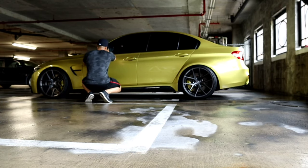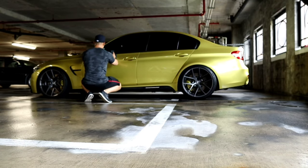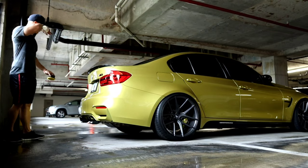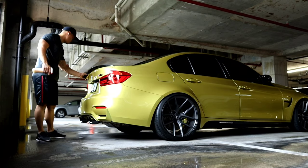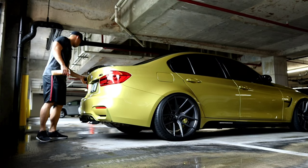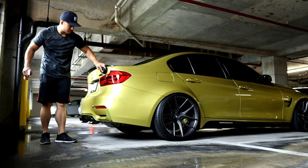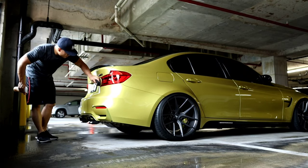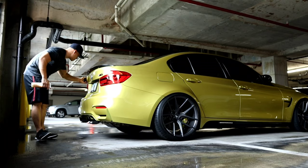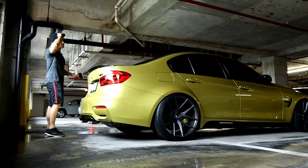Everything that needs to be done is being done yesterday and today — a quick maintenance wash on this car. A major reason why you want to wax your car is the same way you put sunblock on when you go to the beach: it protects the car from UV rays. UV rays can be very damaging to your clear coat, along with your interior. That's why there are many different products out there for that.